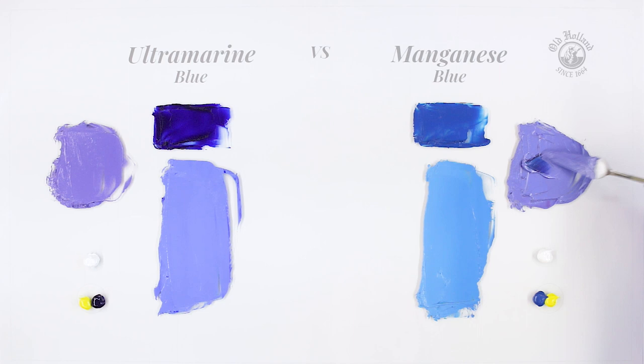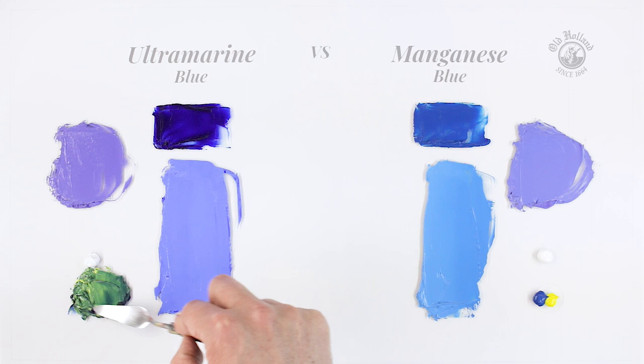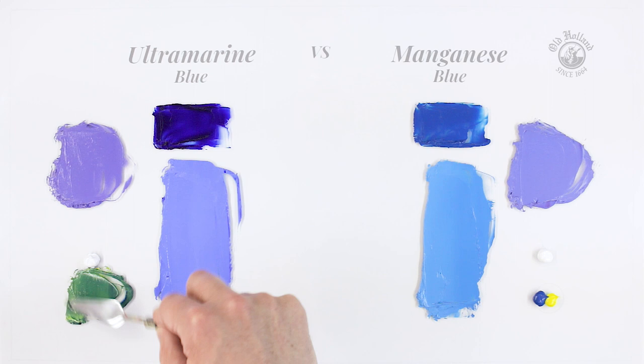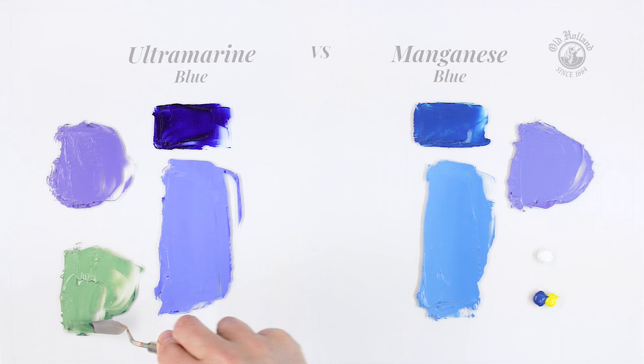But the differences become much more apparent when mixing greens. Let's see what happens. Mixing ultramarine with some lemon yellow, we get a slightly muted and beautiful green color. Not the most clean or saturated green, but very good for landscapes.